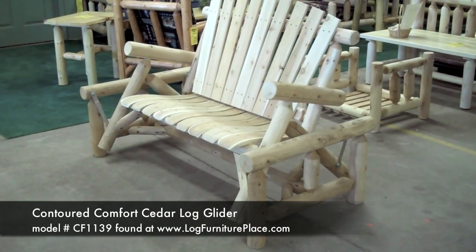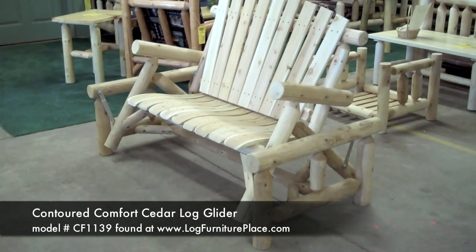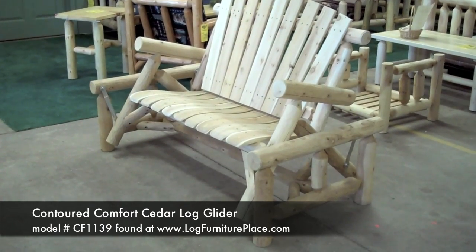Hi, this is Josh with JHE's Log Furniture Place. Today we'll be taking a look at our Contoured Comfort Glider.